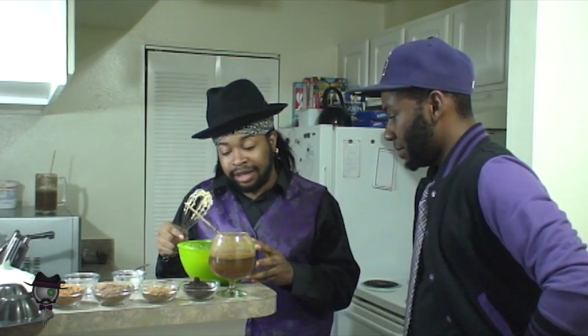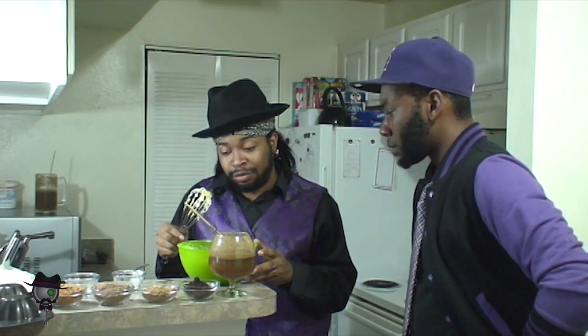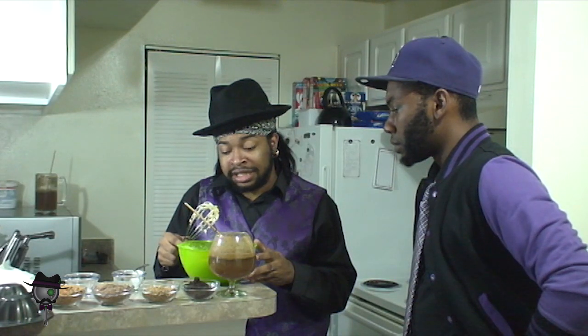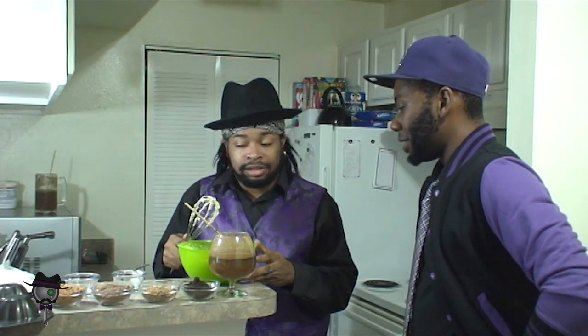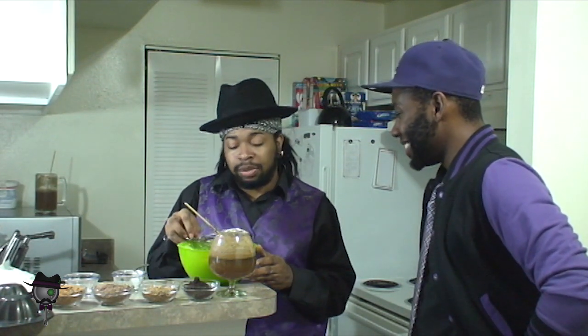Now we gotta kind of section this off into either four other bowls or just throw all the candies in at once. I say we break it up into other bowls. I say we throw them all in at once. What if I want only a Butterfinger bowl? It doesn't matter to me — I can't eat them. Biased opinion. I guess I'm gonna get extra bowls.